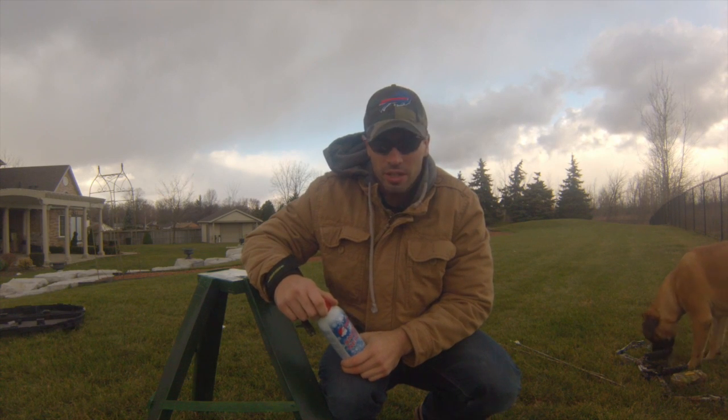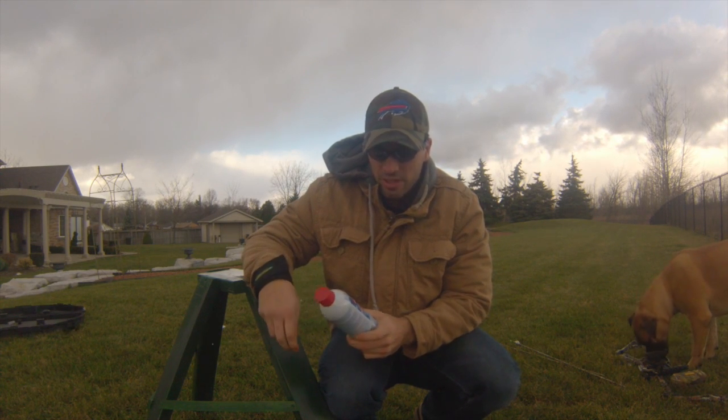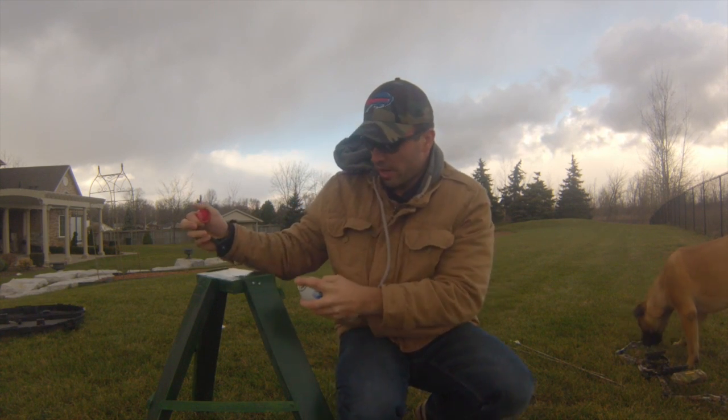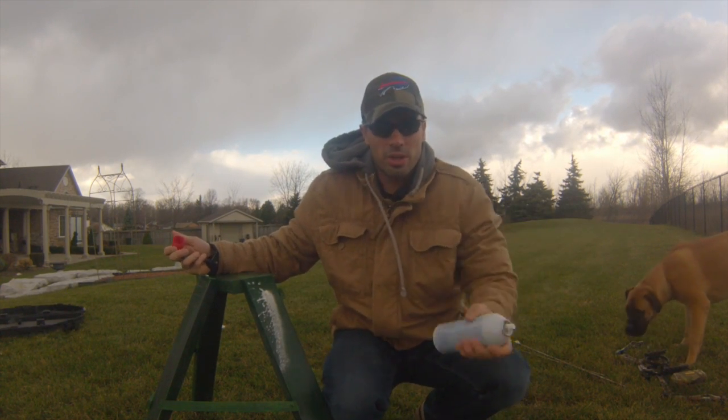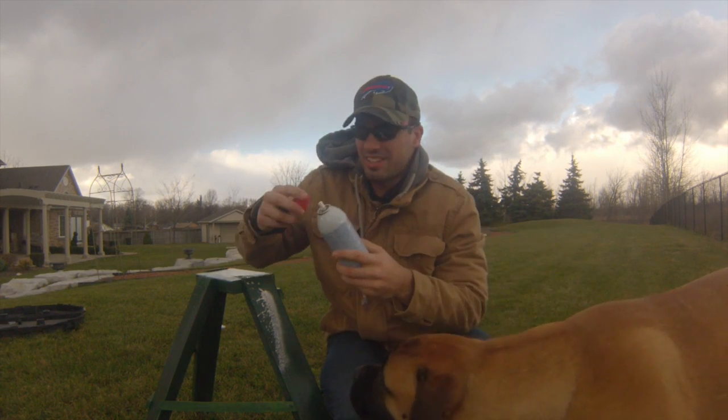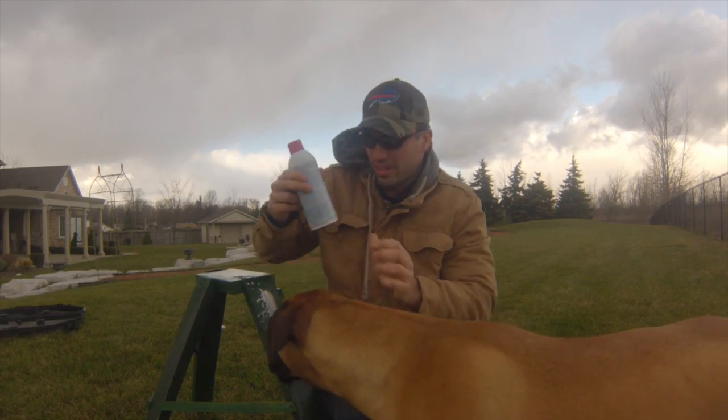What's up guys? RC9 Outdoors here. Well, with winter upon us, I figured I'd go out and get one of this liquid snow — it's one of my favorite snow globes. Might as well try and get the first snowfall of the year in. I'll put an arrow right through it and see what happens. You guys enjoy the video.